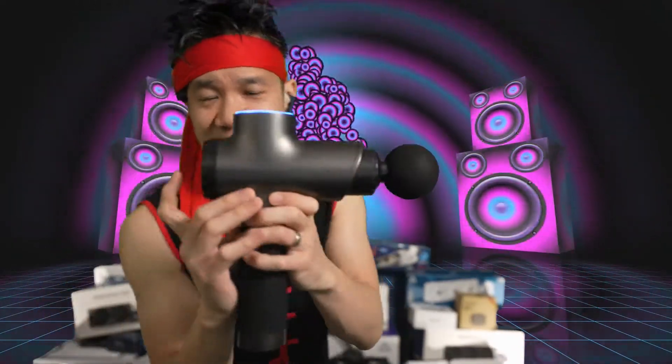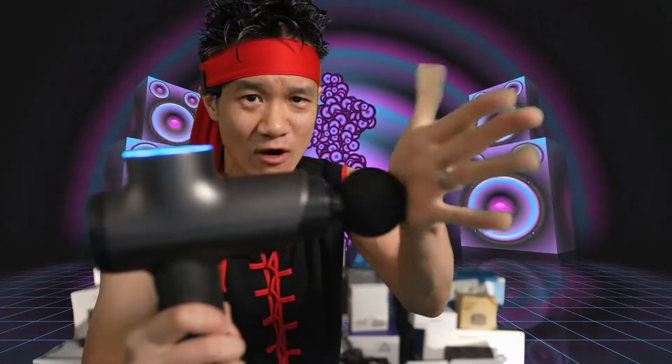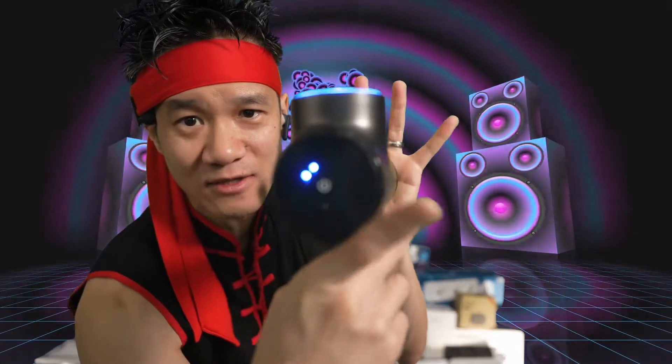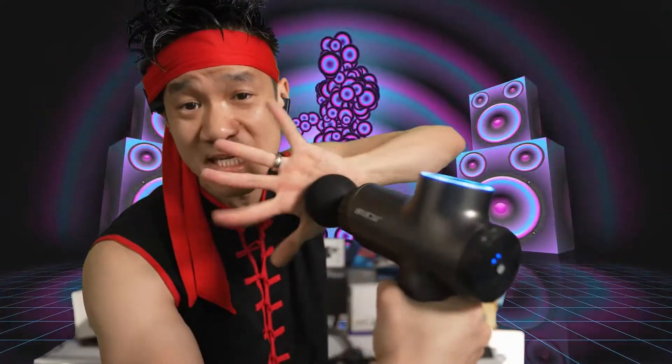There's five levels of intensity. Let's start at level one. This is level one right here — nice massage. You feel that? Let's pick up the speed to level two. Now we're at level two, picking up the speed right here. More intensity for a deeper massage.